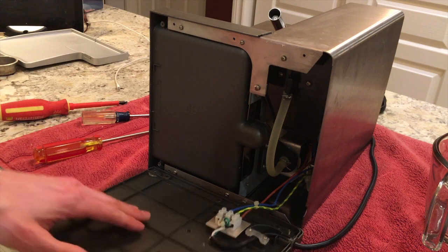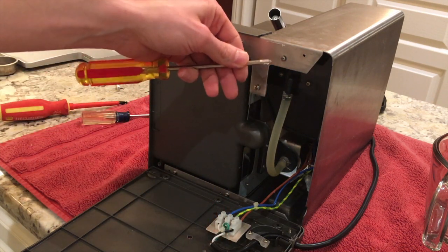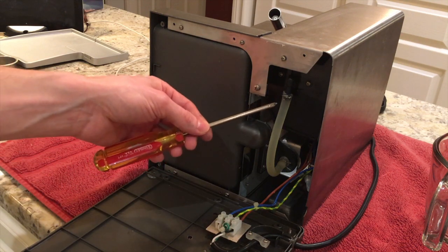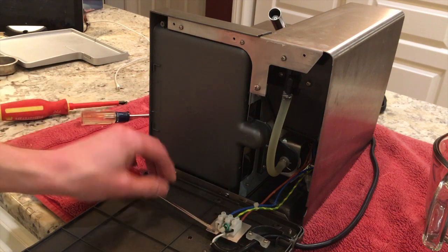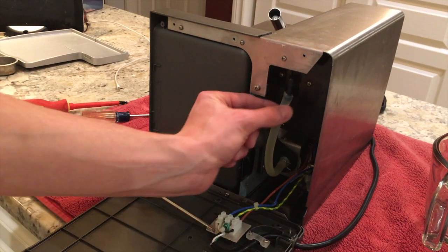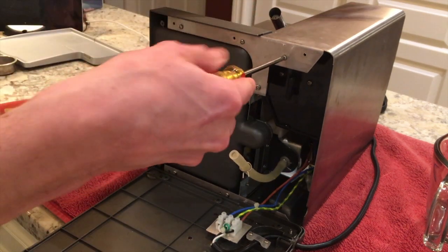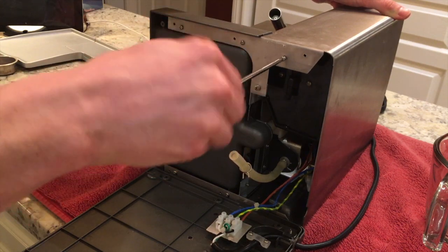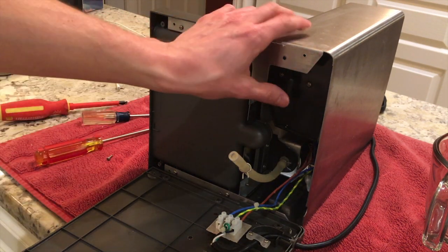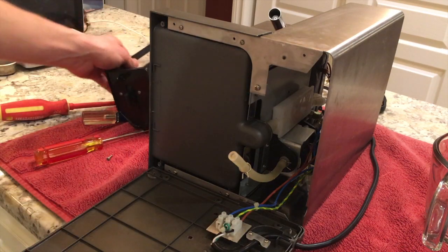The bottom panel is still connected via a strain relief on the power cable and a small distribution block, so you won't be able to completely remove it — just tip it down. This gives access to the screw going up through the plastic reservoir holder. We can also remove the water supply hose from the reservoir by using your fingers or pliers to pinch and slide down the hose clamp, then pull the hose off. After that, remove the screw and push the plastic reservoir holder up and out through the top of the machine for greater clearance at the back of the heating block.